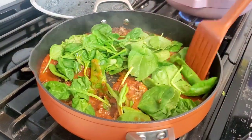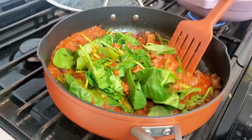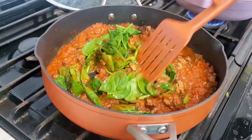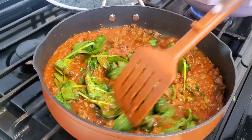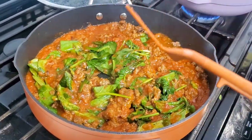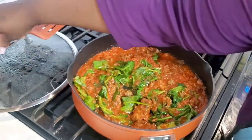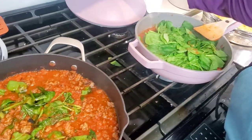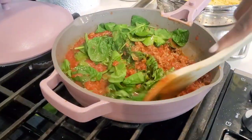The spinach is wilting — let's stir it in. There was a bit of extra fat that came off the ground beef that you can remove with a spoon. Spinach is wilted. Let's check on the Always Pan — and again, the spinach has wilted nicely. It is kind of awkward to use the spatula as a spoon.